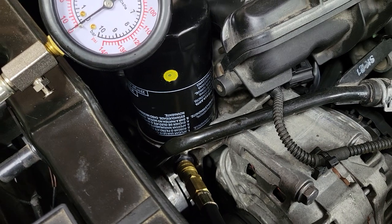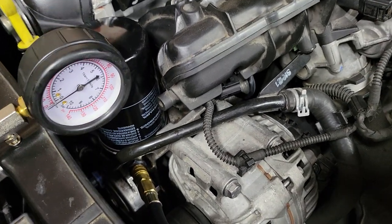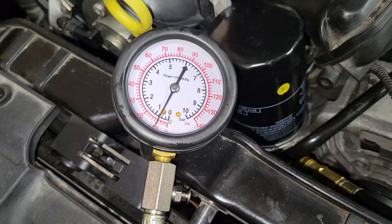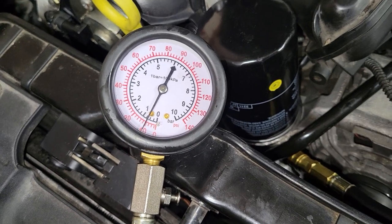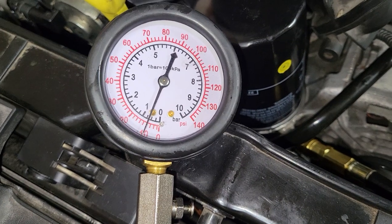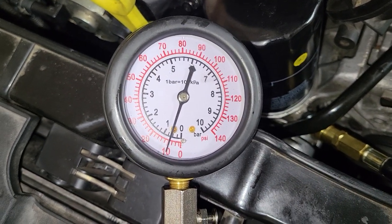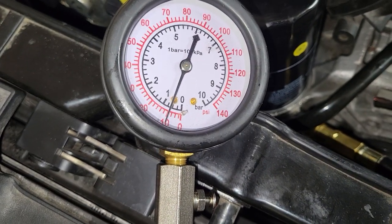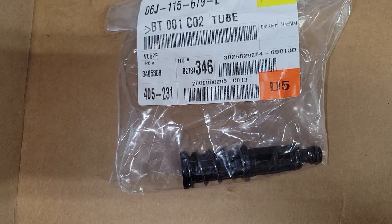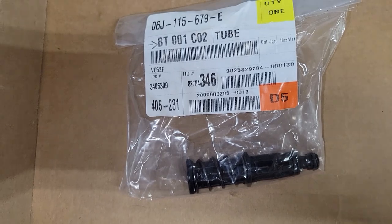I've got the Audi brand oil filter on it. I let it run for a minute just to make sure there was oil flowing through it. Now starting the car — we did actually increase a couple of psi. We were around 8 and now we're at 10. But we're still well below what we're supposed to be. Let's swap out the oil filter retaining post and see if that changes anything.